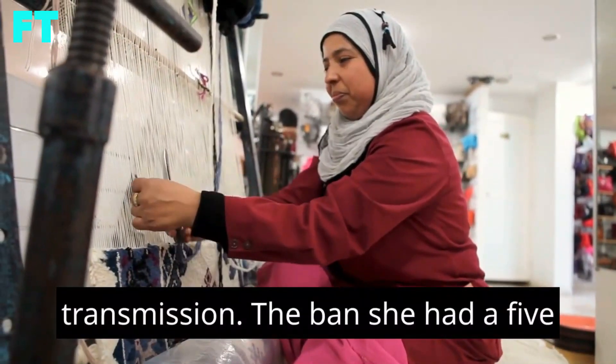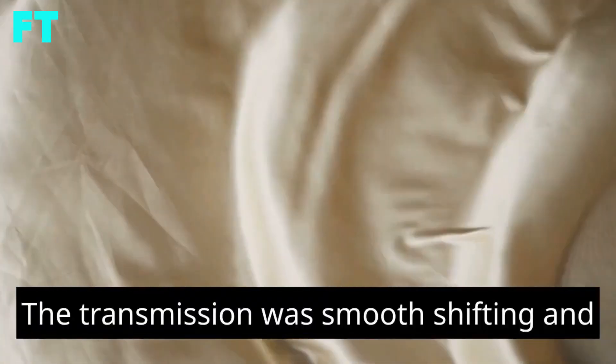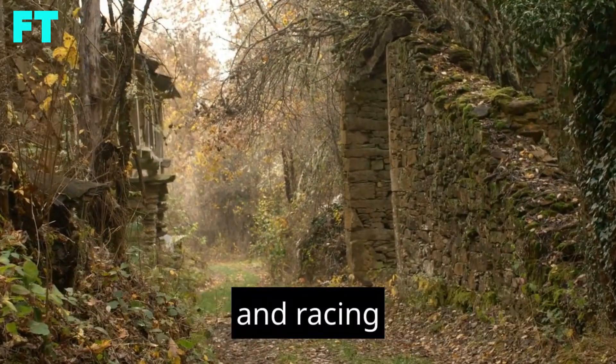Transmission. The Banshee had a 5-speed manual transmission with reverse. The transmission was smooth shifting and easy to use. It also had a good range of gears, which made it suitable for both trail riding and racing.